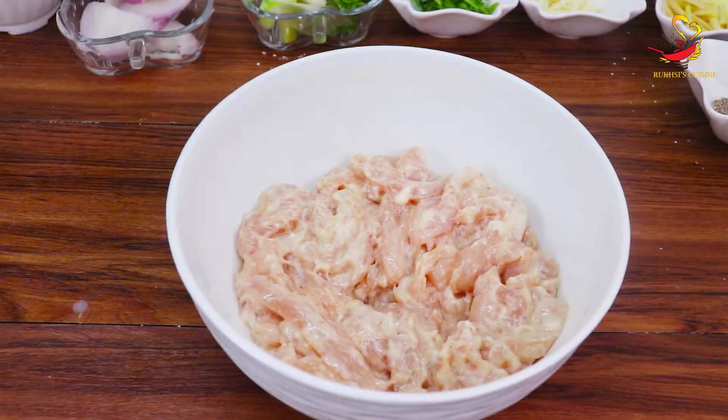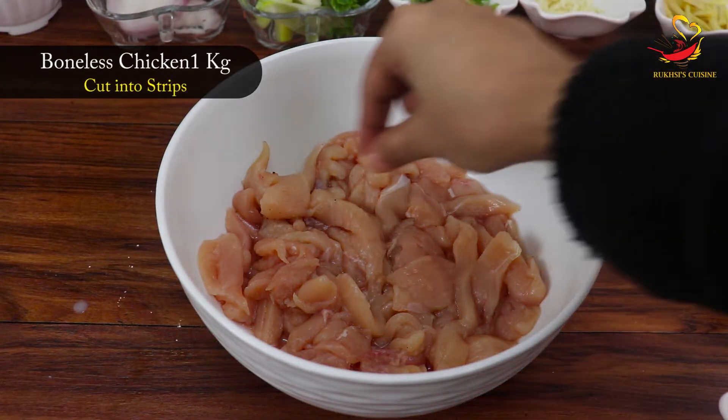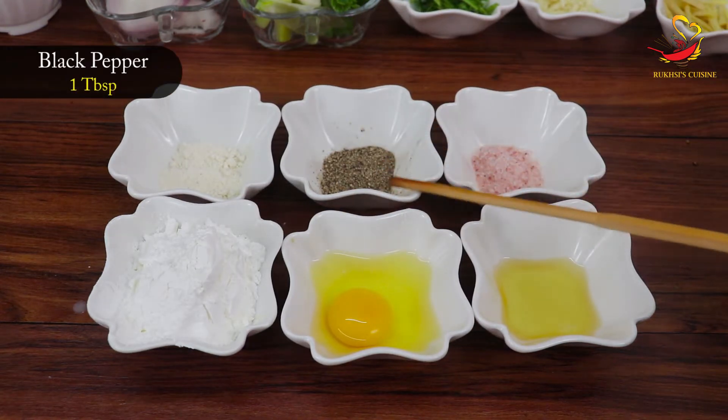First of all, we will do the chicken's marination. We need ingredients for marination: chicken 1 kg boneless, cleaned from the long side. Pink salt or anamak, 1 teaspoon. Corn mixed, 1 teaspoon.